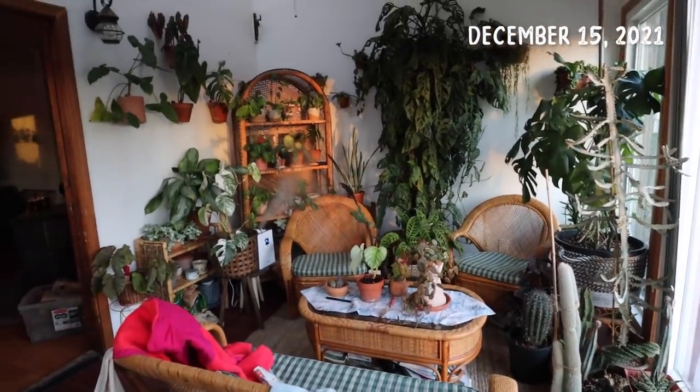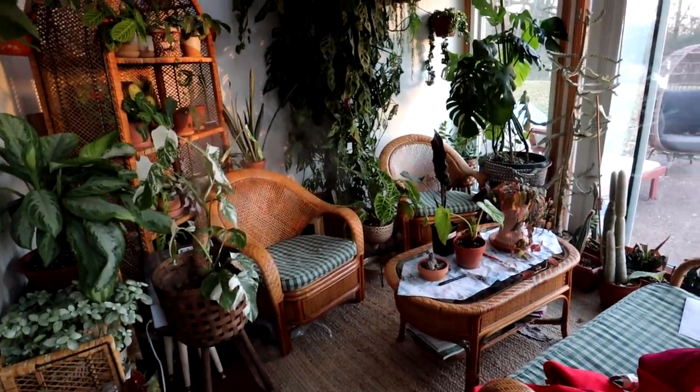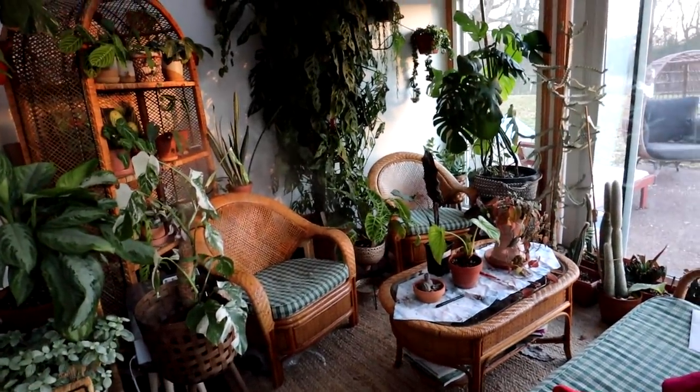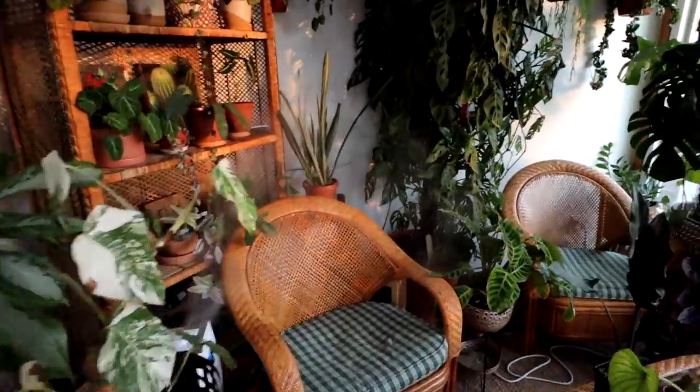The plant room has been cleaned up from the last time you saw it, and even clean it still has just too much going on. Today I'm getting started building an IKEA piece that's going to go on this back wall. I'm going to put on a little Christmas movie and we're going to get going.